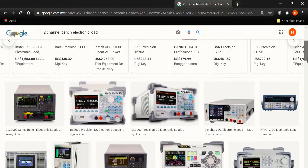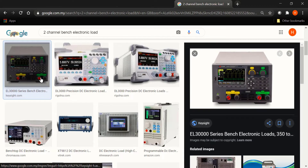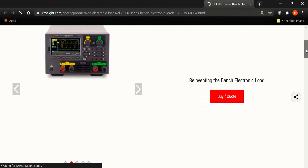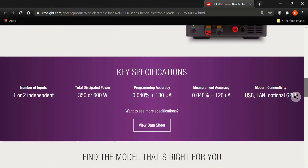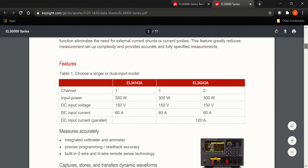Online, he came across the Keysight EL30,000 Series Dual Channel Electronic Load. He was thrilled with this discovery and clicked on the link to find out more. He was immediately blown away by the features and specifications of the Keysight EL30,000 Series Electronic Load, as it was exactly what he was looking for.